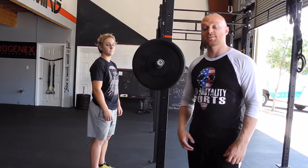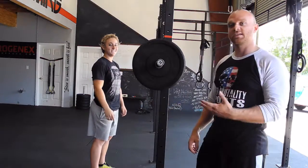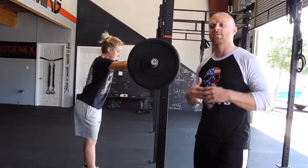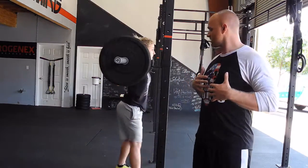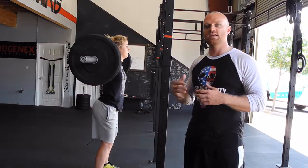I'm Ian Harden from Red 5 Fitness with a special guest today, Morgan Olsen from Momo's Macros. She's going to be demonstrating the good morning. First we take the bar out of the rack, squeeze the shoulders together, big chest. Feet should be about hip width apart with a slight bend in the knees.